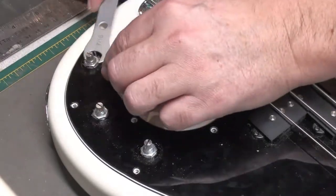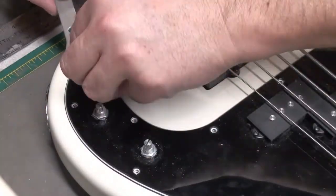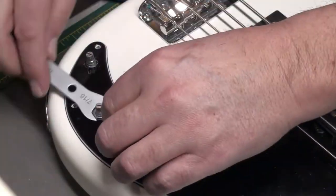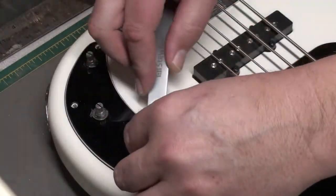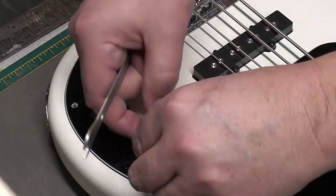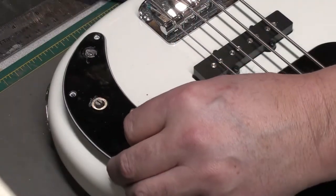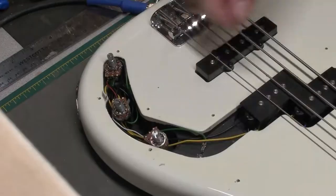7/16ths slim wrench from StewMac. Loosen these off, and then we'll be able to get the pickguard off the bass. Always have a little parts bin nearby — put all your parts in there, don't lose them.